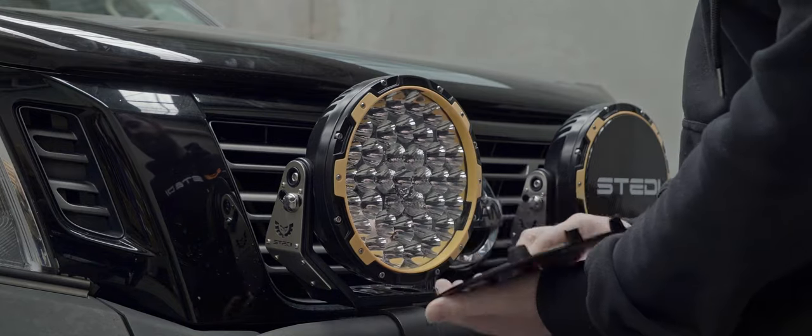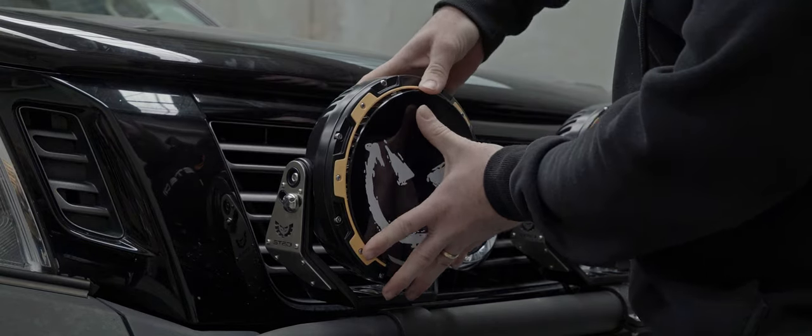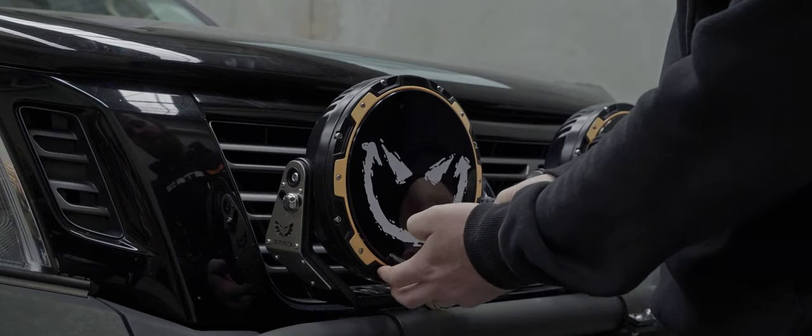So basically that again — bottom in, just push down. You'll see the first stage will go in and you'll get used to it and just knock it straight in.